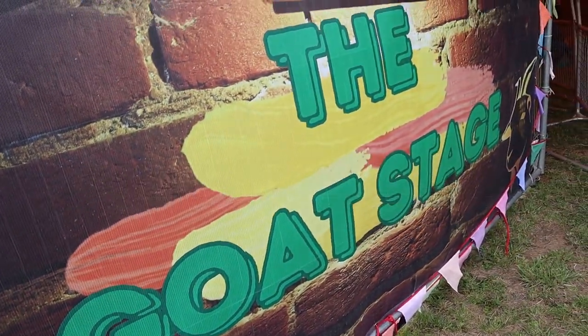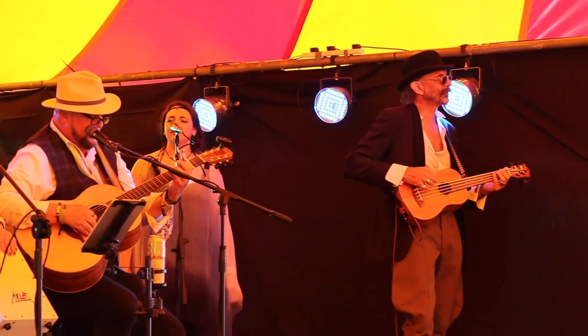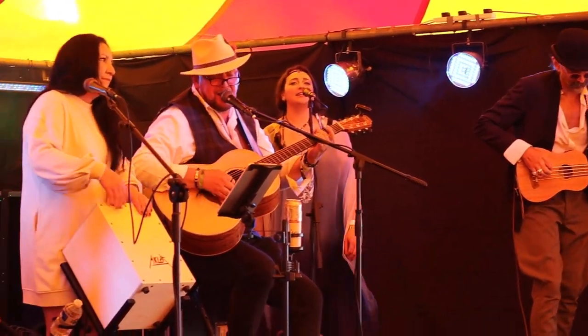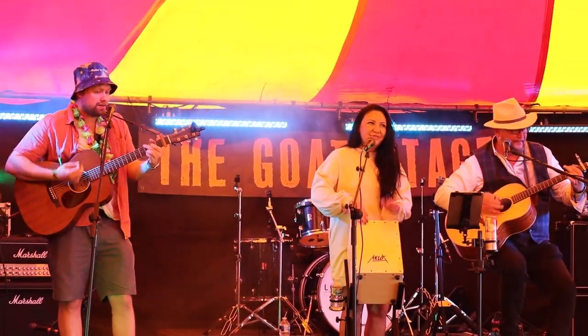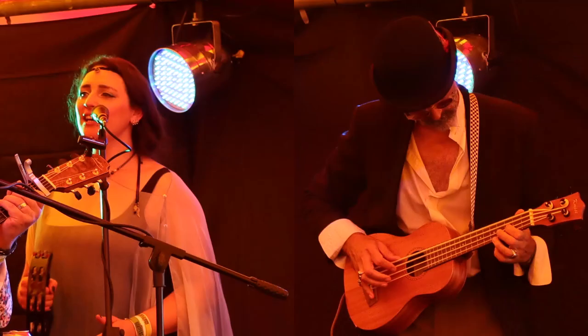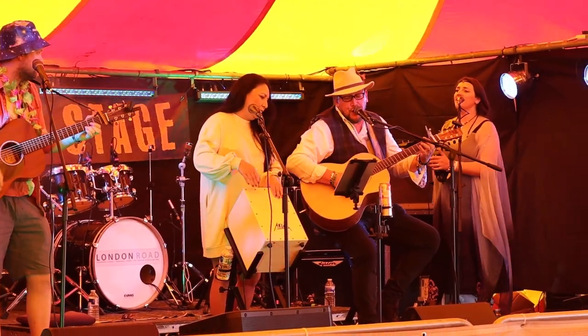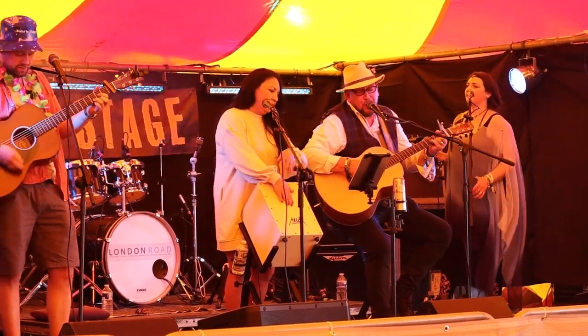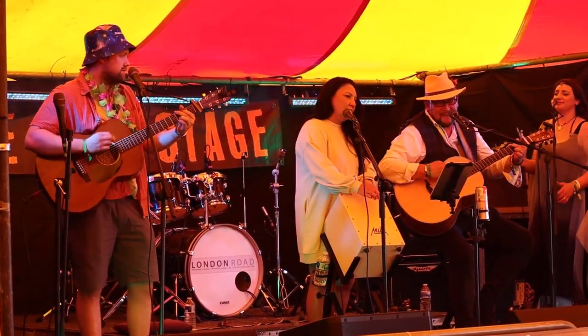Yay, GoatFest! I made a little showreel video from it, so here are a couple of the highlights. It's glorious.